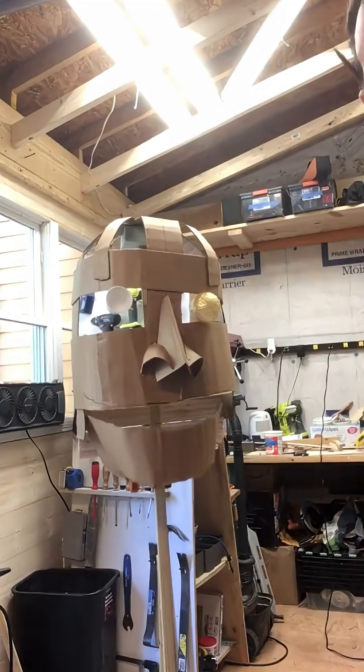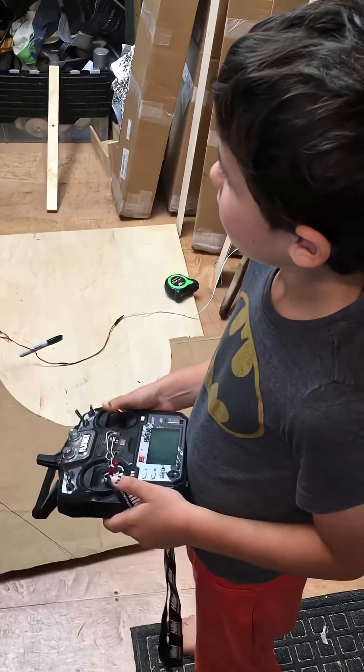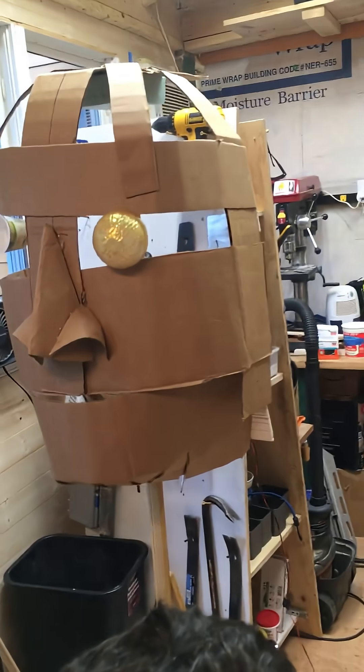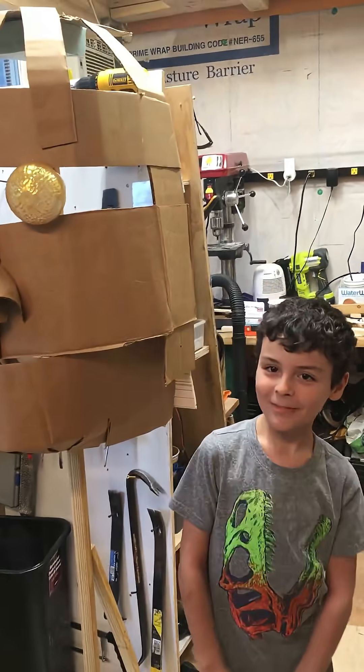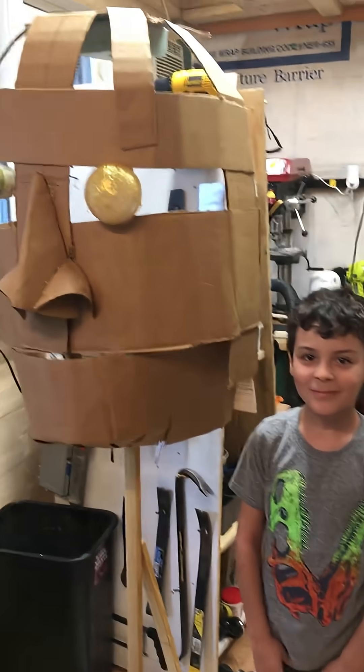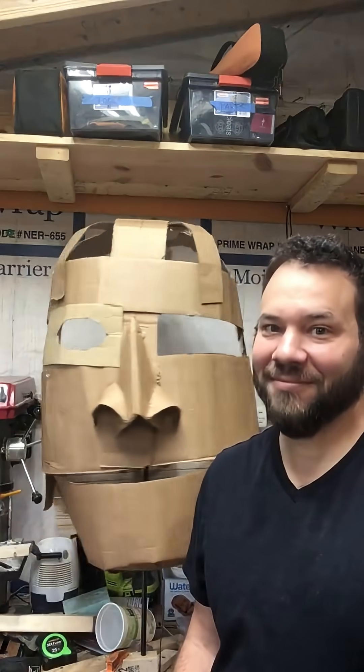The giant demon head, like so many of my projects, started off just gluing a bunch of cardboard together. I didn't have any vision of what I wanted this to look like in the end. Just kind of get started and see where the materials take you. Each step of the way, we just added a little something and then tested it out to see what we liked and where it went from there.